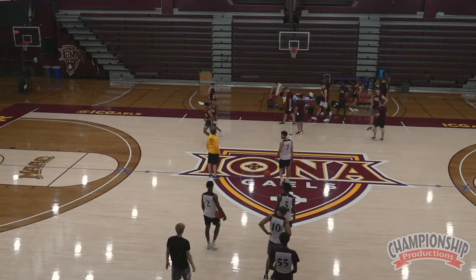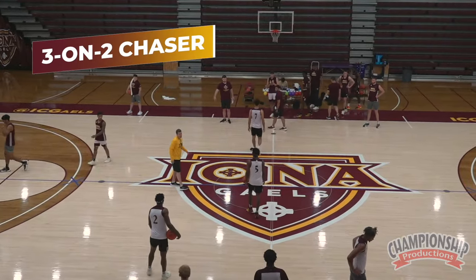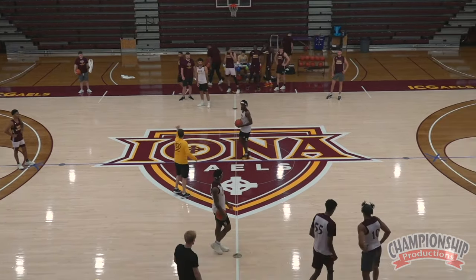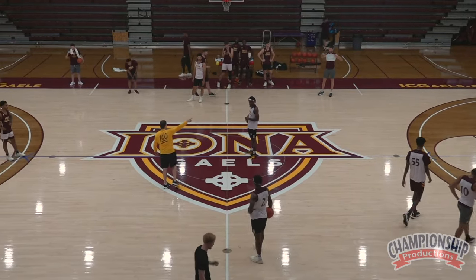Three on two with the chaser. Three on two with the chaser, right? White is protecting that basket down there. So white, we're always going this way. We're always protecting that basket down that way. Maroon, you're always going this way.